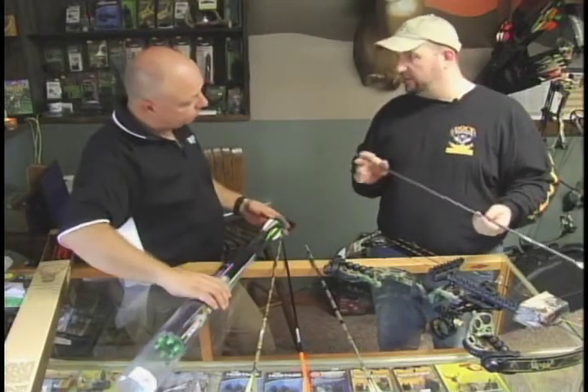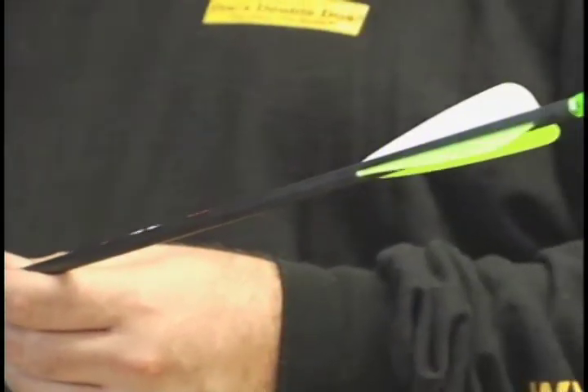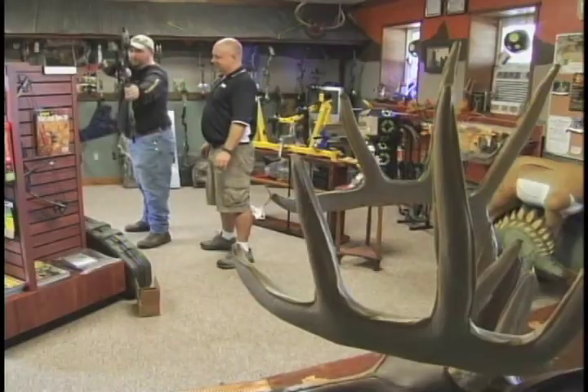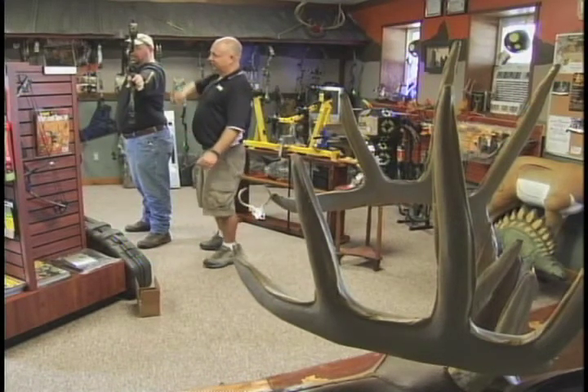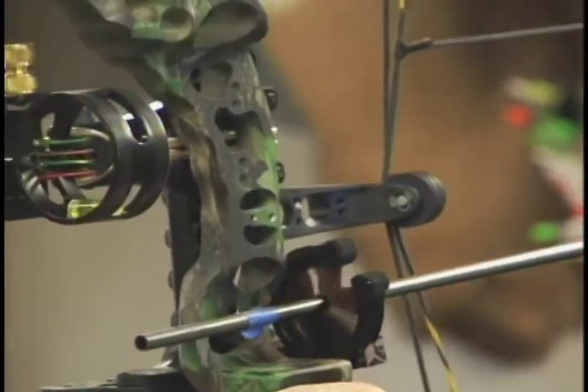Do we have to cut these down like we did with the old arrows? We're going to have you draw the bow back and get them as short as we can — the shorter and lighter, the flatter they'll shoot. We'll put a little mark on there, you can let the bow down nice and easy, and that's where we're going to chop them off for you.